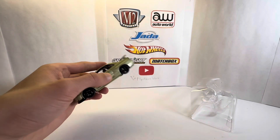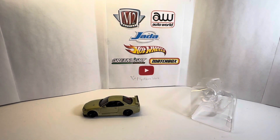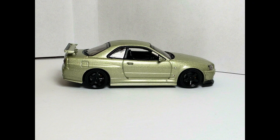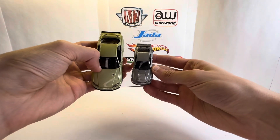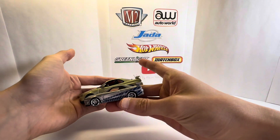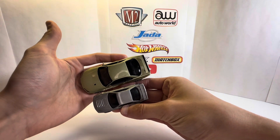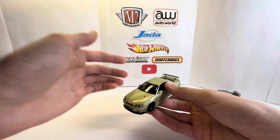Just to compare it, I'm gonna get a 1:64 R34. Okay, so here it is next to a 1:64 Hot Wheels — you can see it is significantly bigger, but not too much bigger. It's only a little bit longer, just wider, and definitely more detailed. This is the Fast and Furious R34.